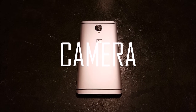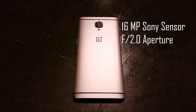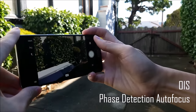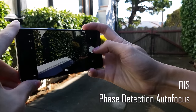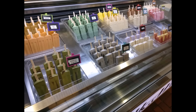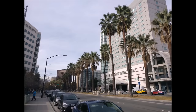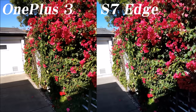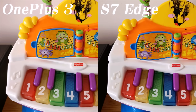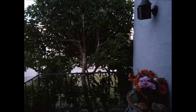Moving on to the camera — the OnePlus 3 has a 16MP Sony sensor with an f/2.0 aperture. It also comes with optical image stabilization and face detection autofocus. The camera performance is pretty good: the colors are vibrant without being too overblown, and all the images look sharp with fast autofocus and shutter speed. Testing it against my S7 Edge, it put up a pretty good fight. The colors are a bit washed out on the OnePlus 3, and the phone does suffer in low light shots, but it's not bad at all.